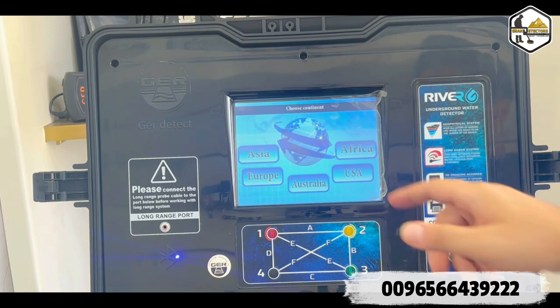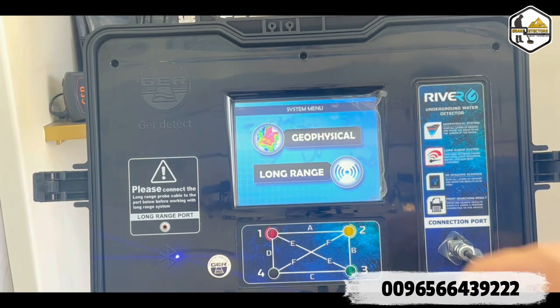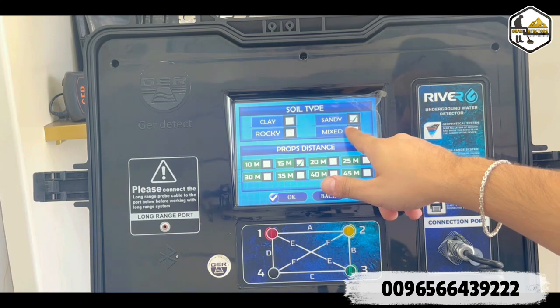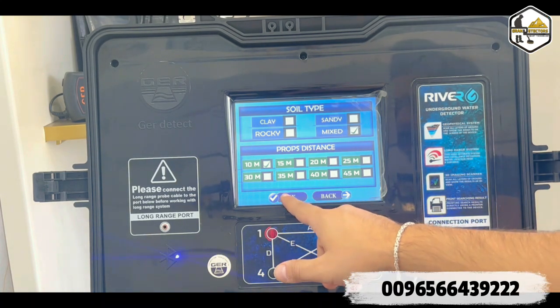There are four language options — we'll go with English. Then you choose your continent; for Africa, select Africa. Next, choose your country — we'll go with Zambia for example. Then select the geophysical system. Choose the soil type according to the nature of the land — we'll go with mixed. Set the prop distance equal to the actual distance between the props; there should be at least 10 meters between them. We'll go with 10 meters, then click OK.